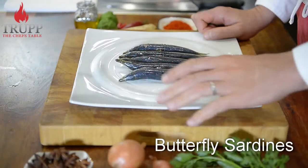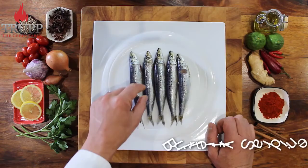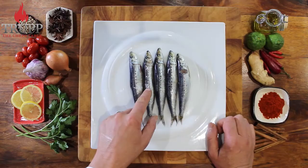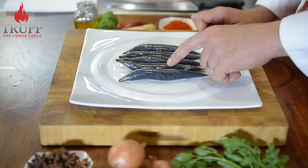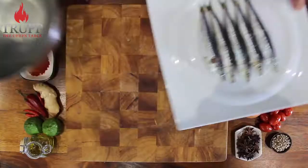In this video I want to show you how to butterfly some sardines and how to fillet them, which is one of the easiest things to do. First, get some fish — you might see there are quite a few scales sticking onto the fish. There's no need to scale them traditionally, which you can learn in my online course in several different ways.